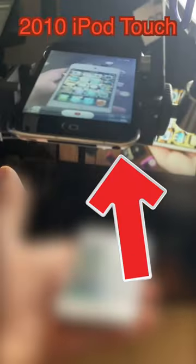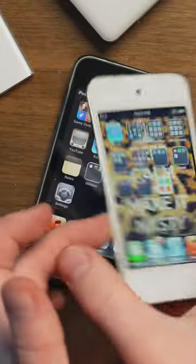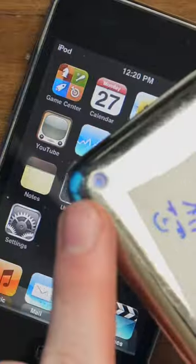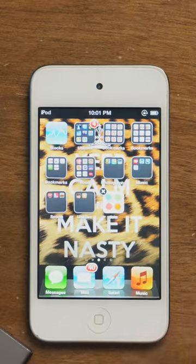This is an iPod Touch 4th generation. Would you believe this video is being shot on an iPod just like this one? Back to the real camera. The only iPod ever to look like this — with that shiny silver back and a camera — was the 4th generation. So if you have an iPod that looks like this and doesn't have a camera, you'll know it's not a 4th generation.